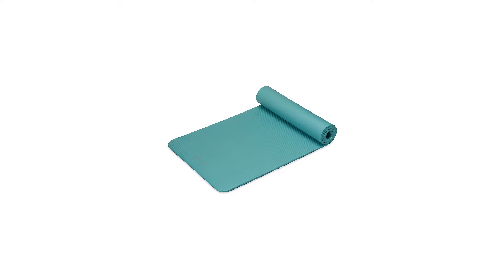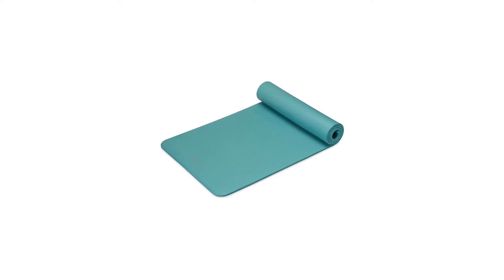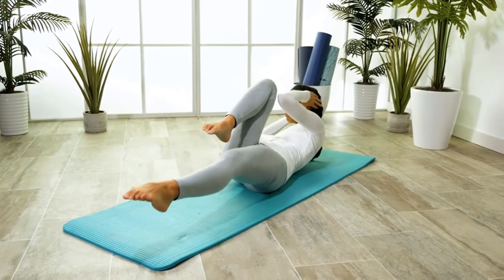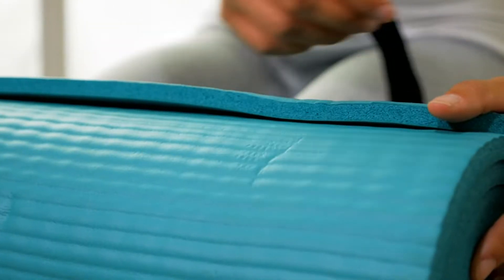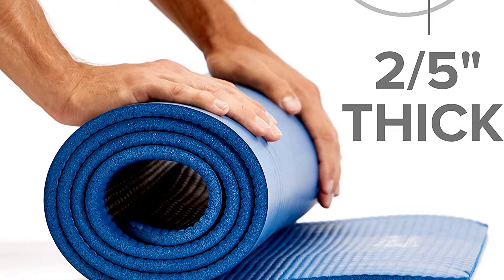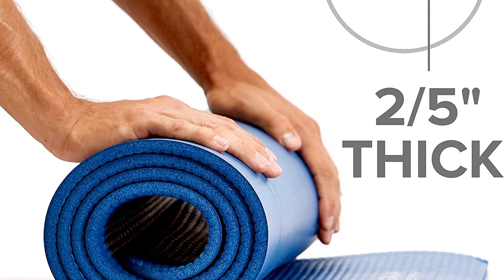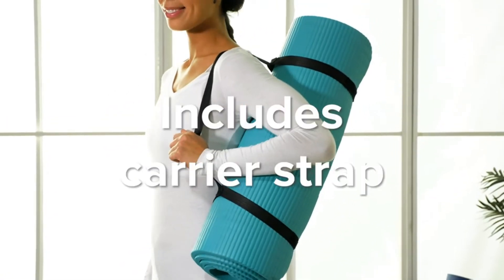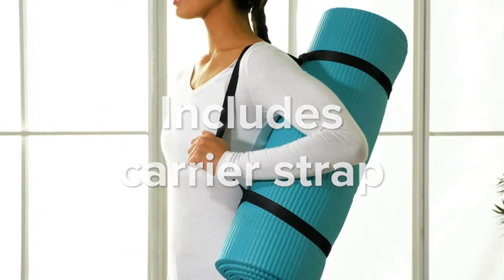That thickness comes with a couple of drawbacks. First, the cushioning makes it hard to stay stable in balance poses like Eagle or Warrior 3. Second, it is significantly wider than a standard mat when rolled, even with the straps. The tightest you can roll this mat is around 7.5 or 8 inches. Be sure to keep it clean to maintain the loft — oils and sweat can cause the foam to compress faster than average.